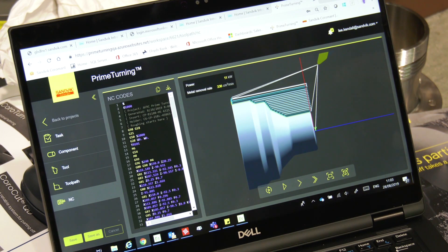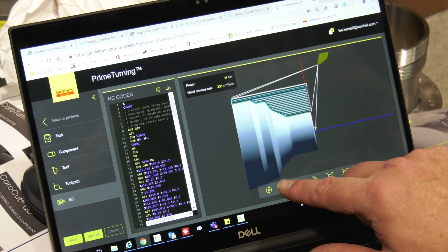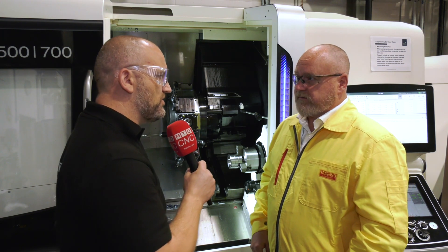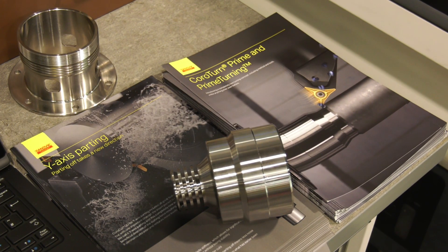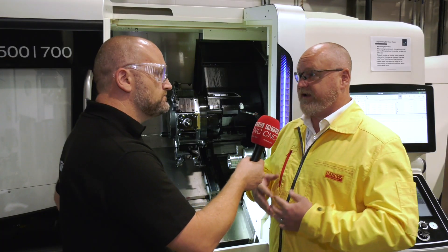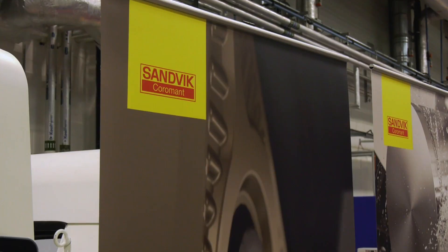For people who haven't seen prime turning — it's bidirectional — what is it? The clue is in the name somewhat. Well, you can turn in both directions with prime turning, but today we're only showing it in the prime direction because that's where you get the big advantages in both tool life and productivity.